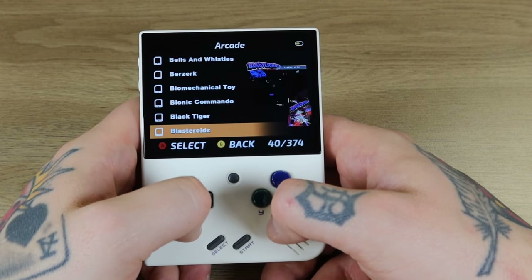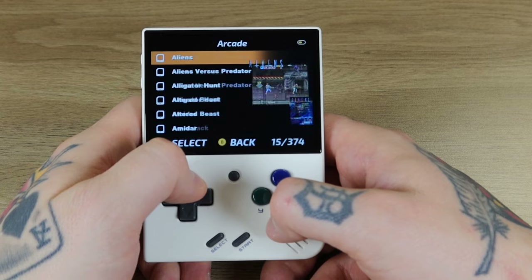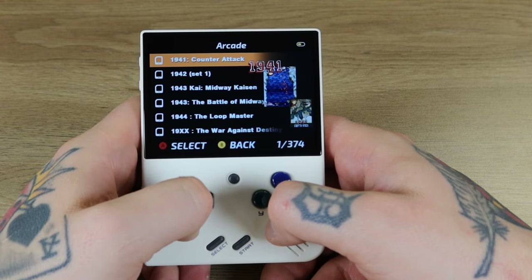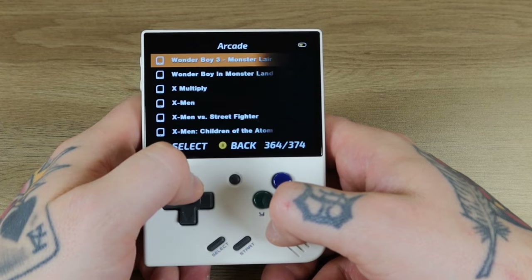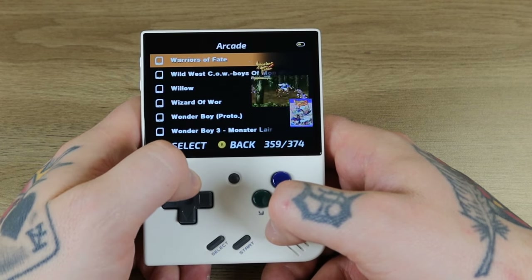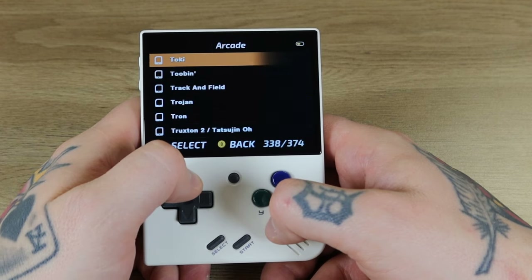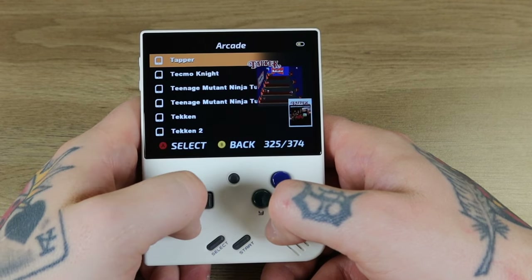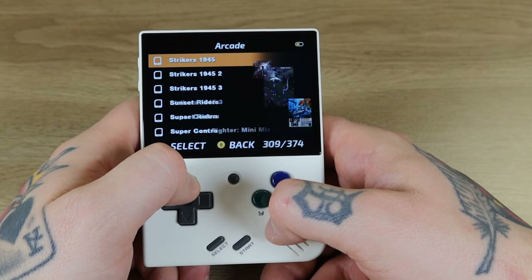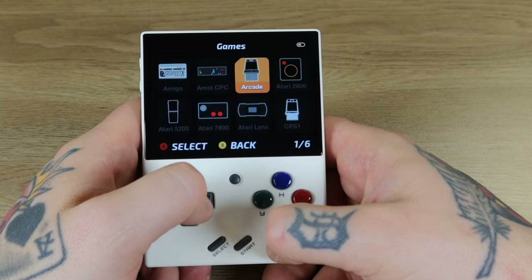Now you can see we have the icons here for the collection — still looks cool. For Arcade it's loading — there we go. We do have the scraped data here: the logo, the screenshot, and the cover art or box art for each title. So 374 games for Classic Arcade, otherwise known as MAME. Looks like some really good stuff. I saw Batman in there. Scrolling down to the end of the alphabet — everything is in alphabetical order — we've got some X-Men, some Tron, Tetris, the Tekkens, which is cool to have the arcade versions. Street Fighters are in here, Star Wars original. Got some good stuff.